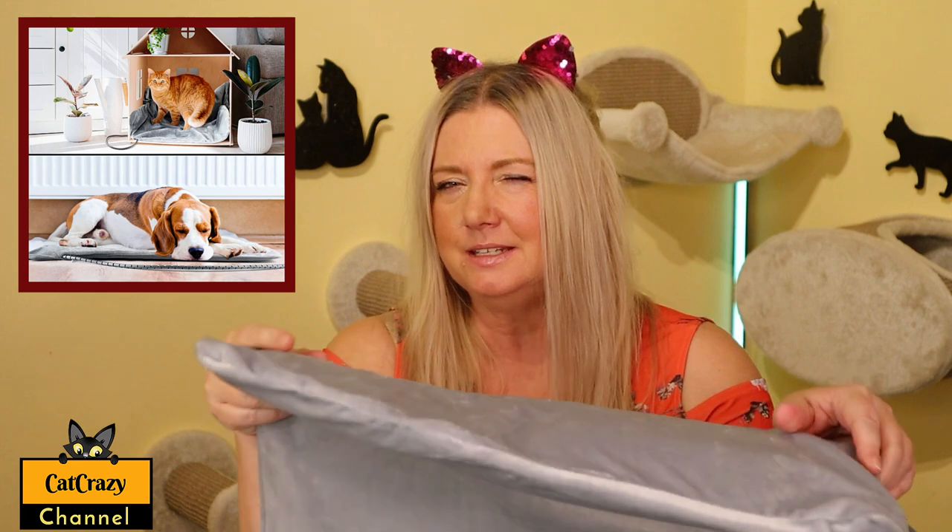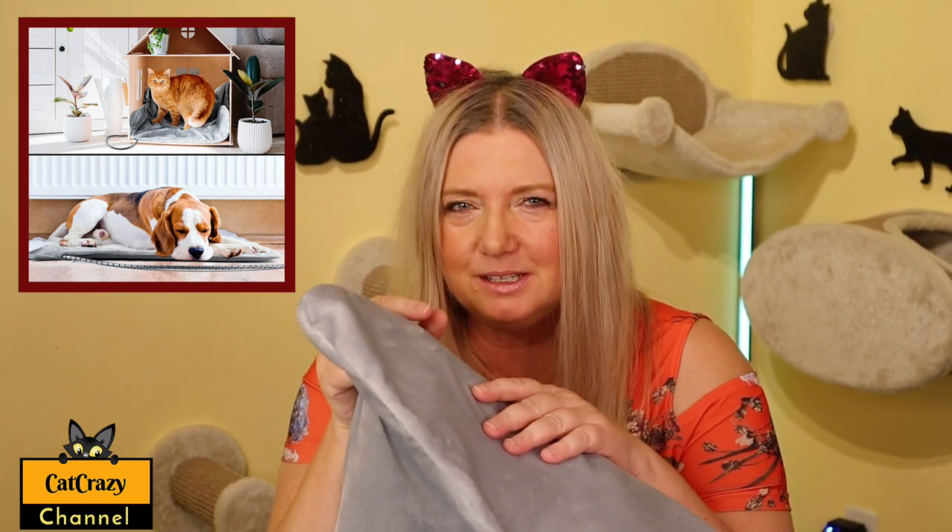Hi there and welcome to my cat crazy channel. There are many heating pad solutions for your pet, and here is one of them. Easy to use and inexpensive, the Monsant Pet Heating Pad for dogs and cats with warm removable fleece cover, tool-resistant steel cord, and adjustable temperature timer.